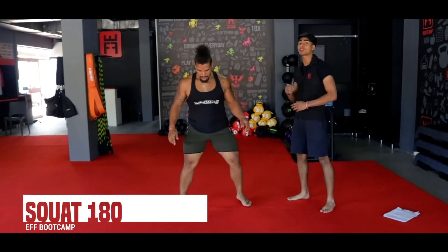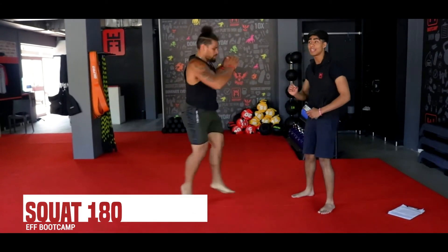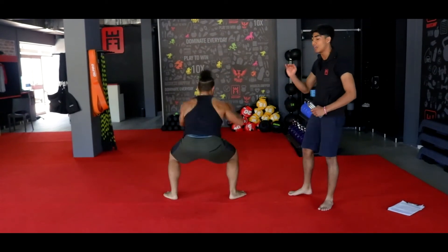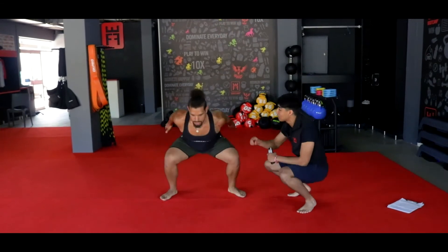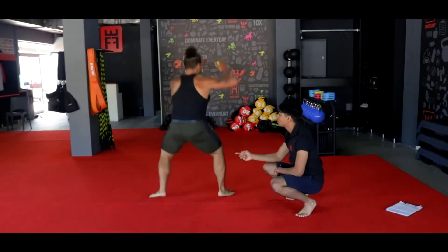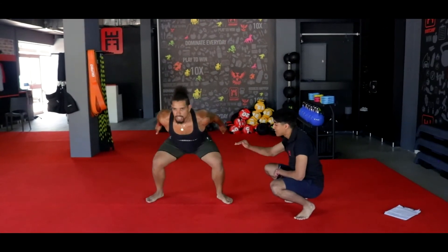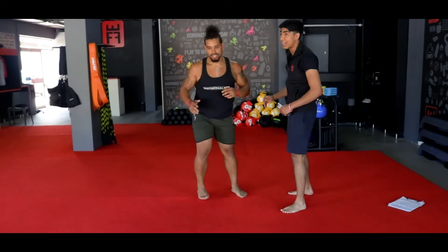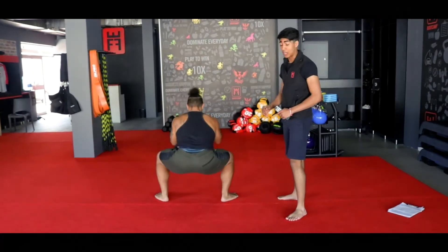From there, we're going to hit your squat 180s — holding that squat and hitting that full 180 twist. Make sure you stay seated in that squat as you land. Jump up and hit that twist — flat feet, keep your head up, keep your chest up. Use your arms to propel you into the sky. If you cannot jump, just step around — squat, step, and squat. We're going to call it in 3, 2, and 1.